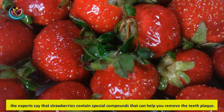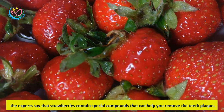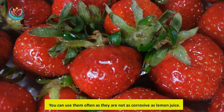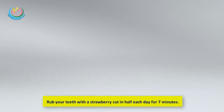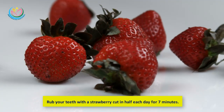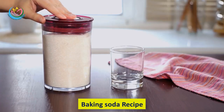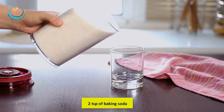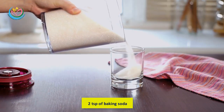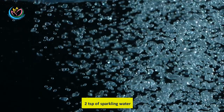Method three: Strawberries. Experts say that strawberries contain special compounds that can help remove teeth plaque. You can use them more often, as they are not as corrosive as lemon juice. Rub your teeth with a strawberry cut in half each day for seven minutes.